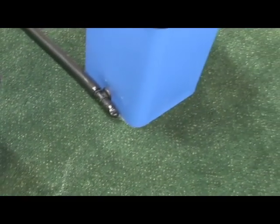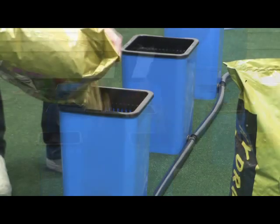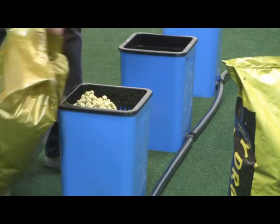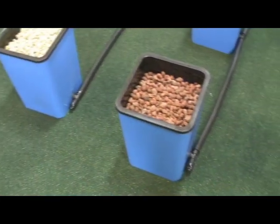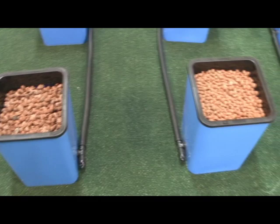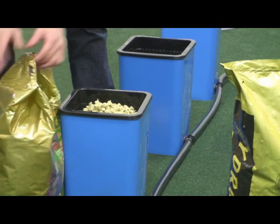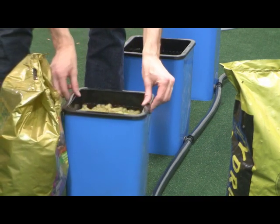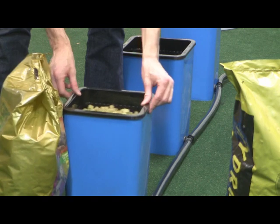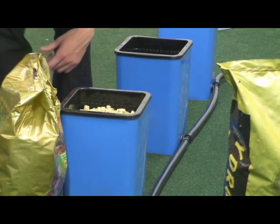Move the black Easy Pull Caps to the end of the flood lines when complete. Snap the 360-degree mesh buckets into each of the grow sites. Fill each grow site two inches from the top of the 360-degree mesh insert with your preferred growing medium. When transplanting, place the top of the transplant cube approximately two inches under the surface of the grow medium to help starts avoid floating when you begin to fill the grow sites.